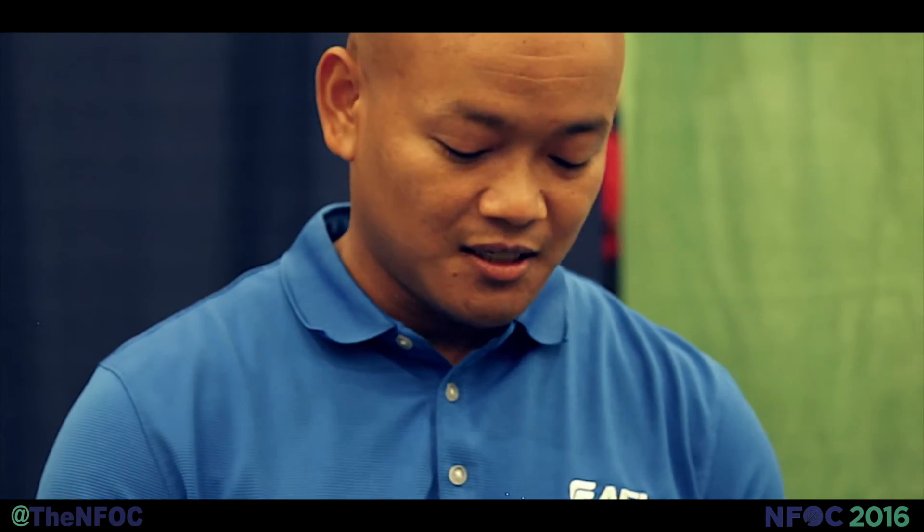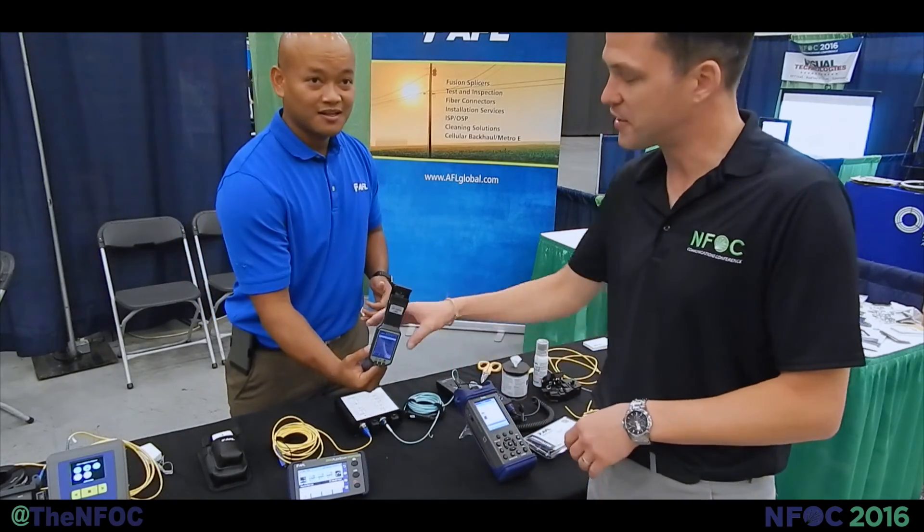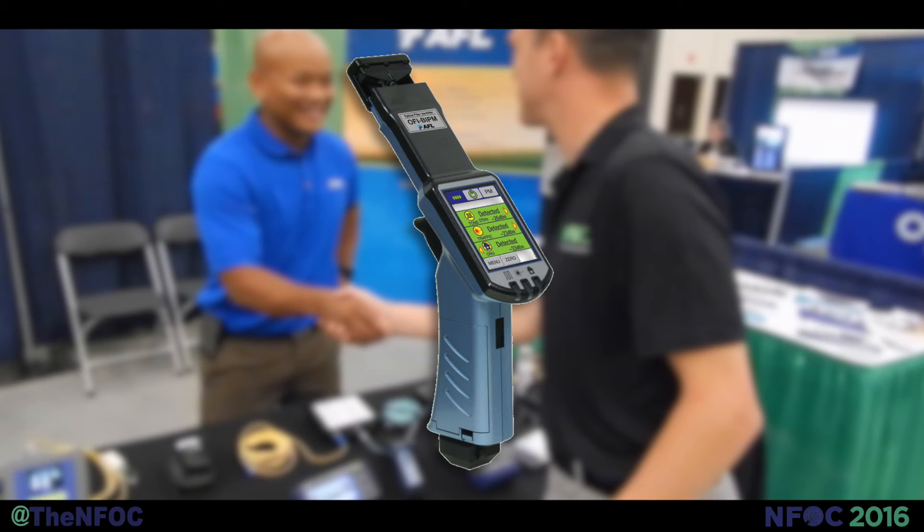It's also touchscreen. And if you need an OPM, there's a built-in power meter — optical fiber identifier and power meter all in one package. Yet again, saving time, saving money, right here. Check this product out.